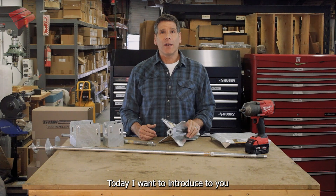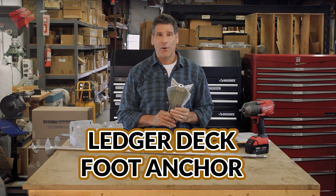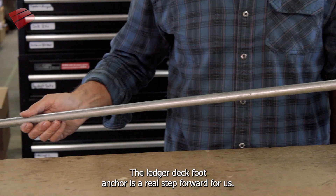Today I want to introduce to you the new Ledger Deck Foot Anchor. The Ledger Deck Foot Anchor is a real step forward for us.